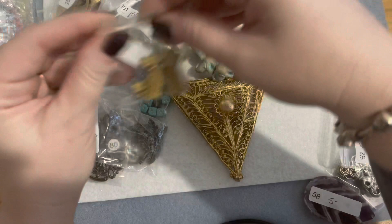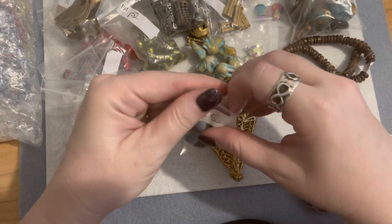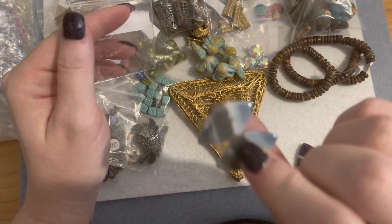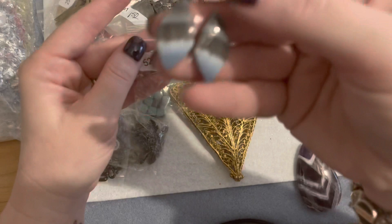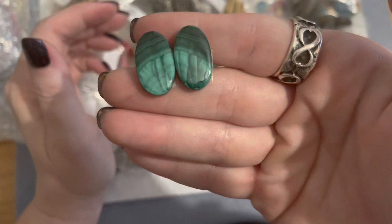I don't buy a whole lot of cabs that are undrilled because sometimes I don't really know what to do with them, but these were gorgeous. You can just glue on a simple ear post and those are gorgeous earrings. I believe these might be blue opal — anyway, they're gorgeous. It was five dollars for the pair of cabs — perfect size for a nice earring post earring. And these as well — these are malachite cabs.